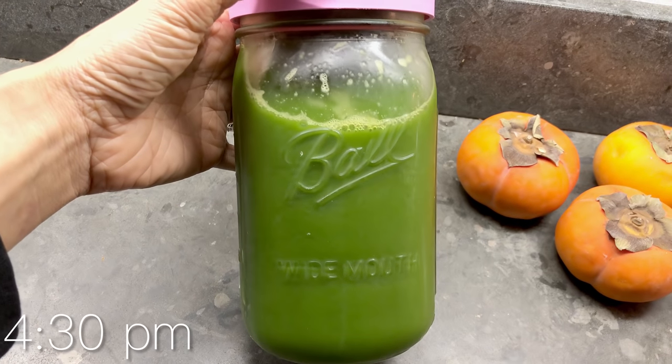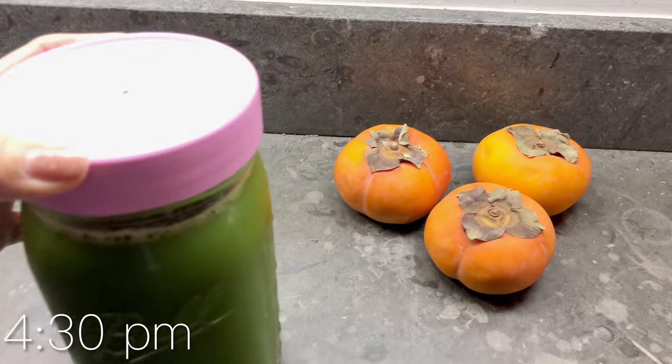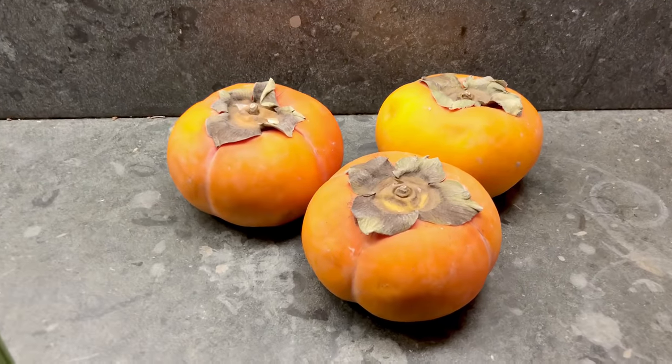For an afternoon snack, I drank the green juice I made earlier and had it with a couple of persimmons.